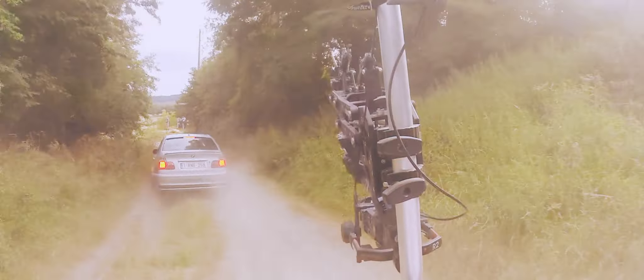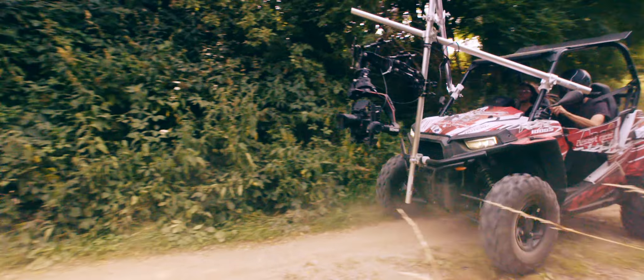Correcting possible roll and tilt errors of your gimbal, it can transport up to 50 kg of weight.